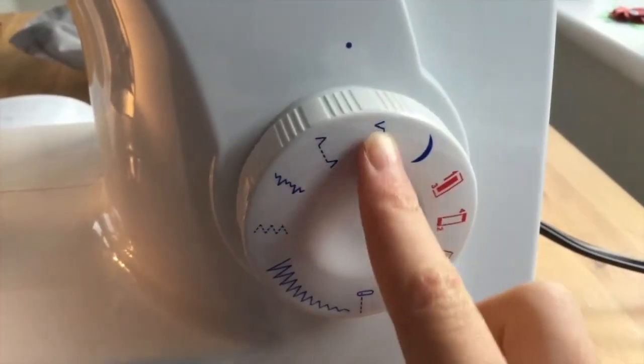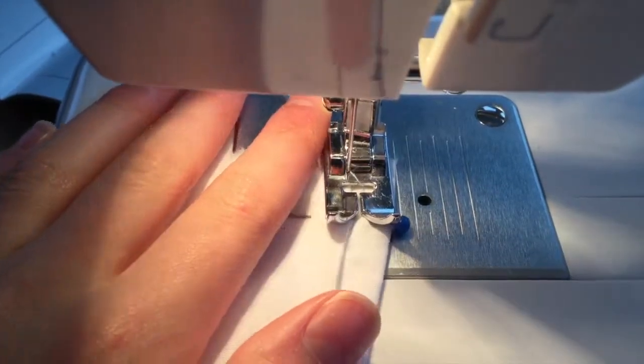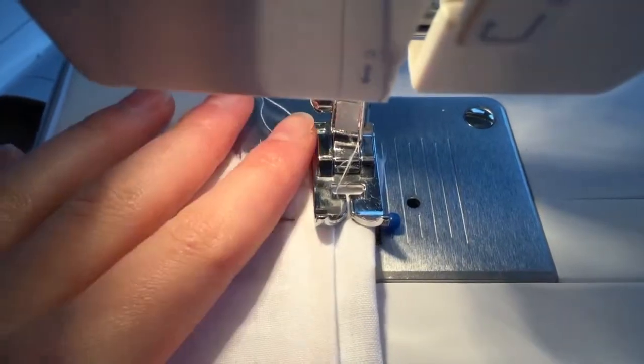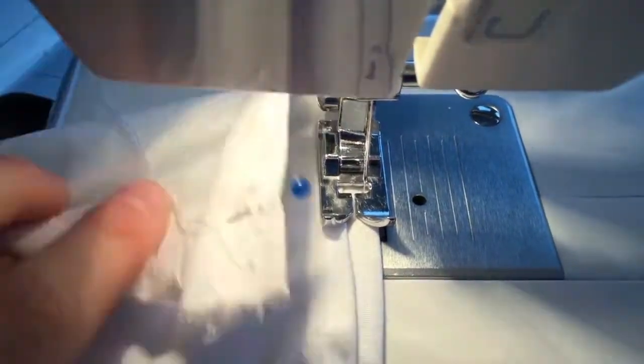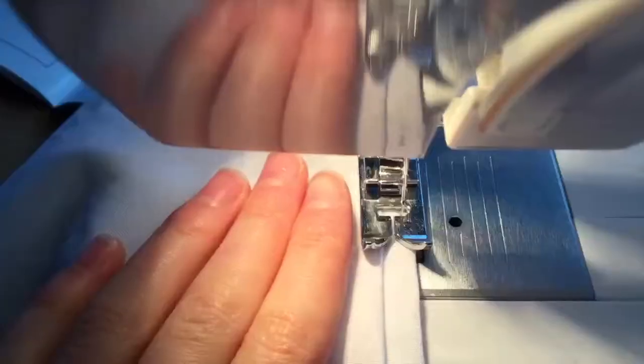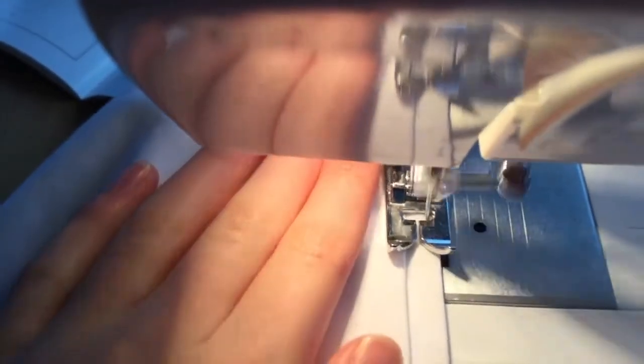I've selected a blind stitch for firm fabrics. The hem didn't turn out quite as well as I expected, as at times there were quite large stitches to be seen, but after all it saved me nearly an hour of sewing compared to doing it by hand. So I'm going to leave it there and concentrate on the tucks in the skirt itself.